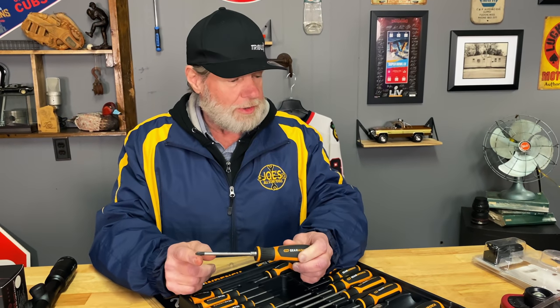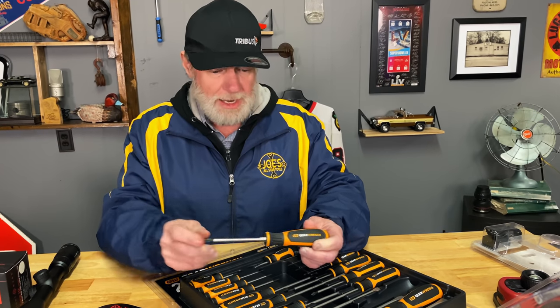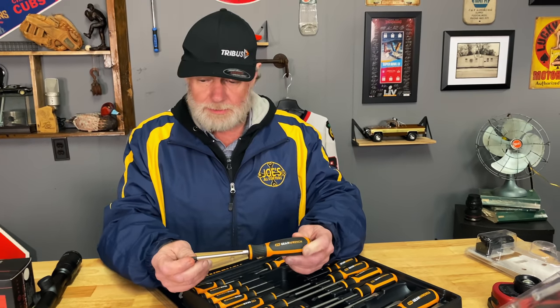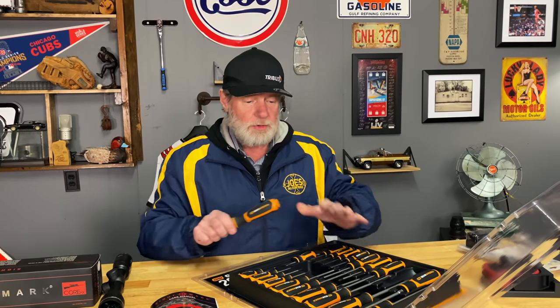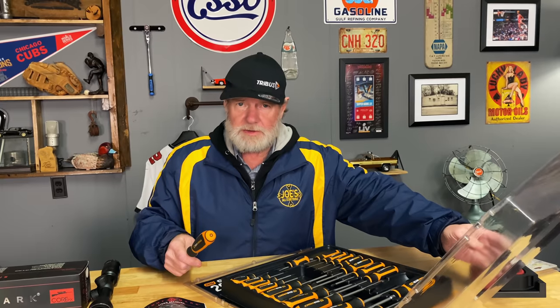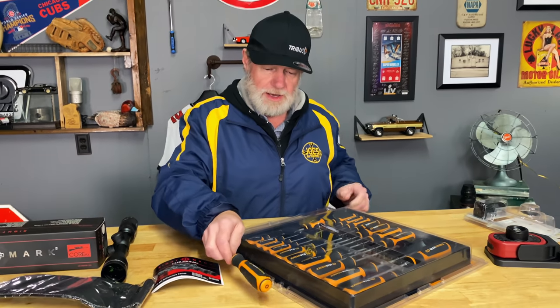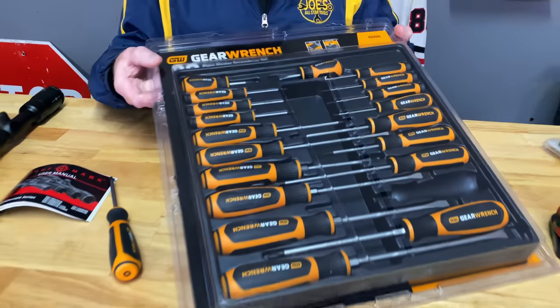You also know what size you have marked right on them. The tips are also a little bit magnetic as well — we've been finding that out. It doesn't say it on the package, but we found out they are magnetic. 20-piece set, $150 — but they come on sale for $135.